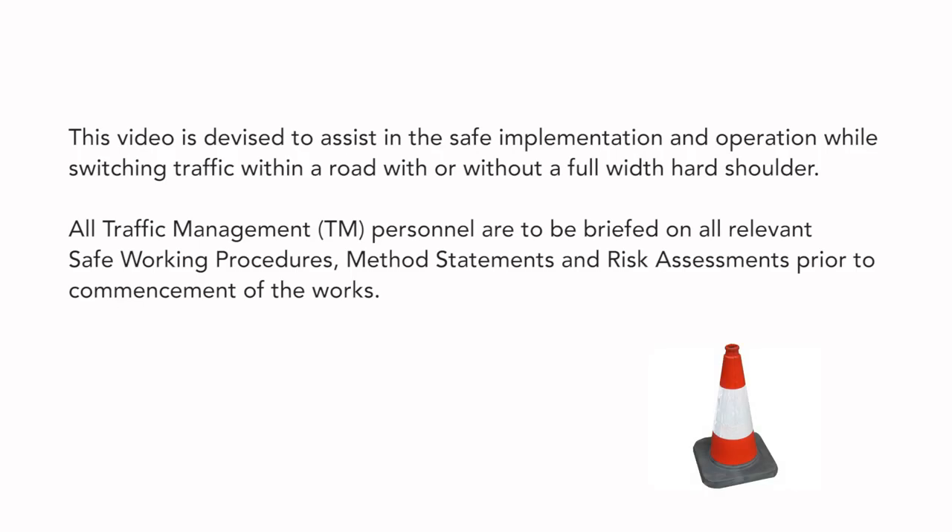This video is devised to assist in the safe implementation and operation while switching traffic within a road with or without a full width hard shoulder. All Traffic Management personnel are to be briefed on all relevant safe working procedures, method statements and risk assessments prior to commencement of the works.